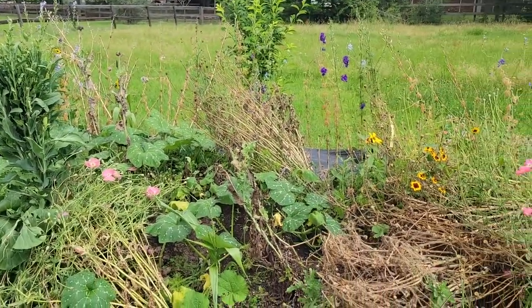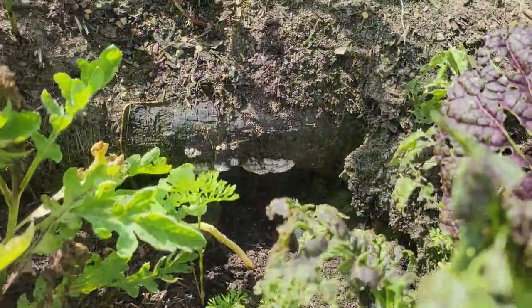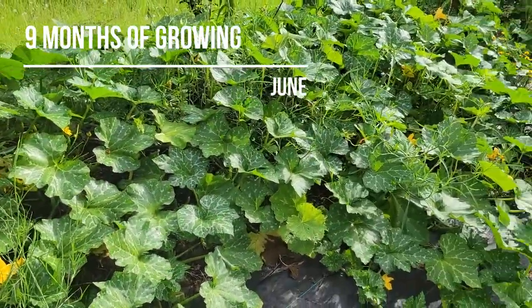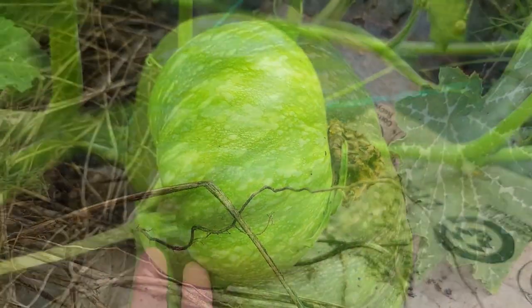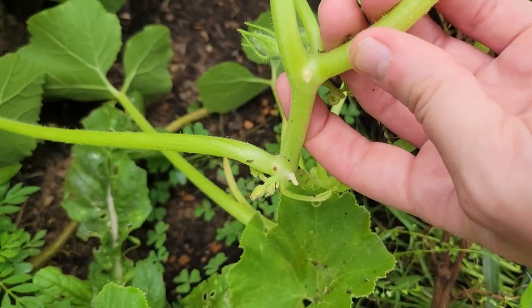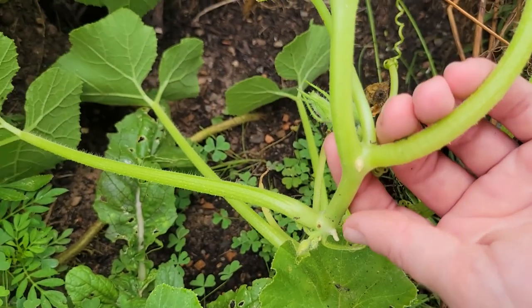By late May, early spring perennials had begun to seed out, and the hugelkultur raised bed began to show obvious signs of decomposition. As Houston began to enter a drought in early June, pumpkin and squash vines took off, appreciating the lack of rainfall and enjoying the heat. These vines can root into the soil as they crawl across the ground, successfully stabilizing the mound a little longer.